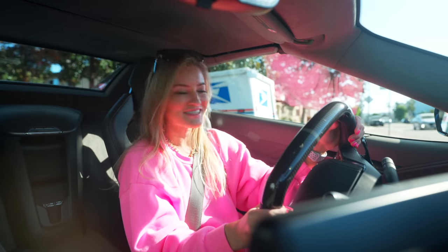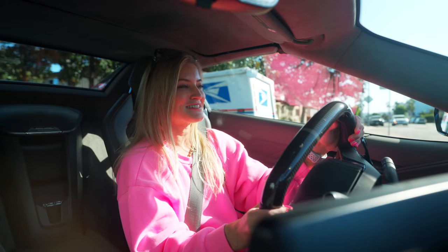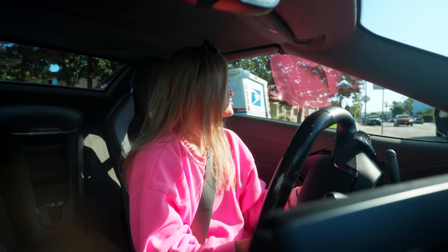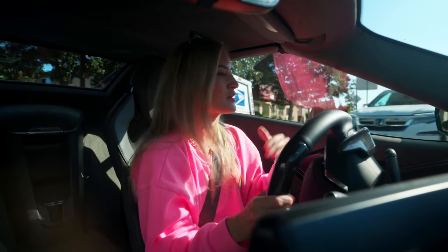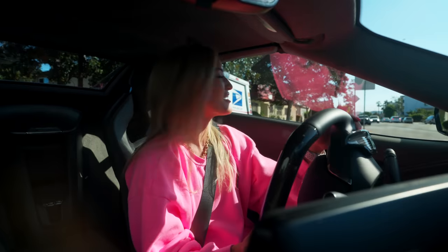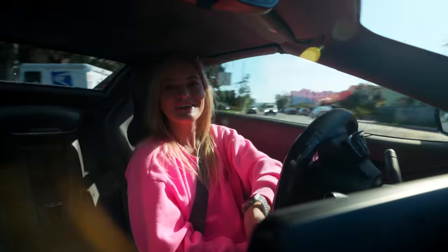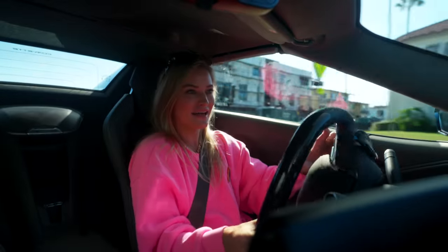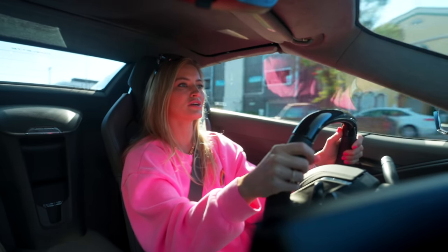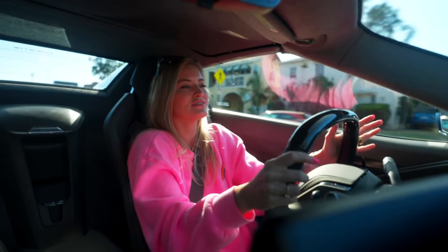Having just recently driven the Stingray, I do feel like this has a very similar feel to it. So if you are someone who doesn't want to stray too far away from something comfortable and familiar with Corvette — I mean, I don't have a ton of experience driving these cars — but for me, having raced around the track and now racing around Los Angeles, it does have a very similar feel. The interior, the seats, everything just feels cozy and comfy.